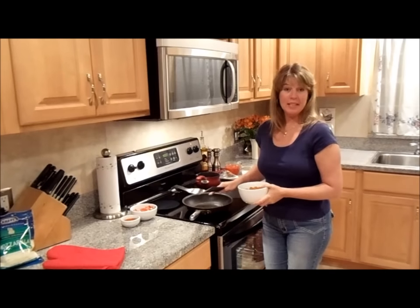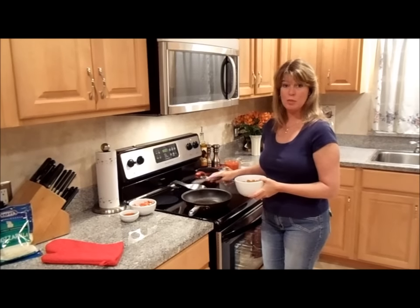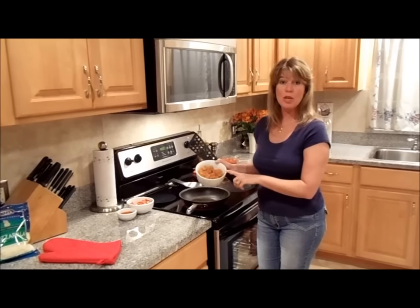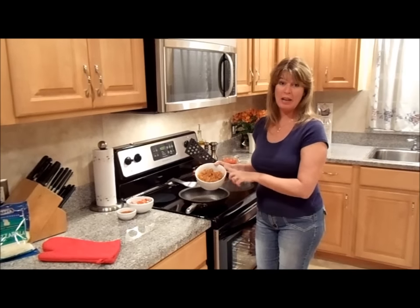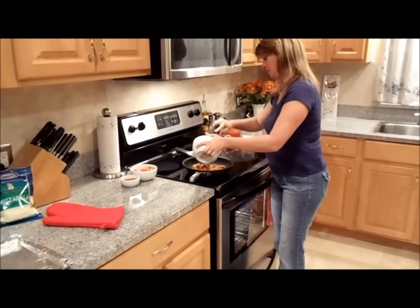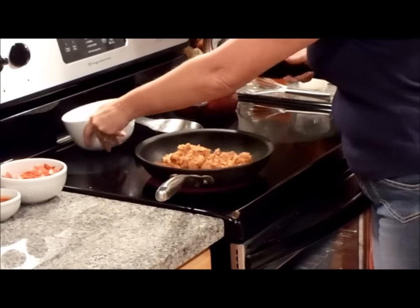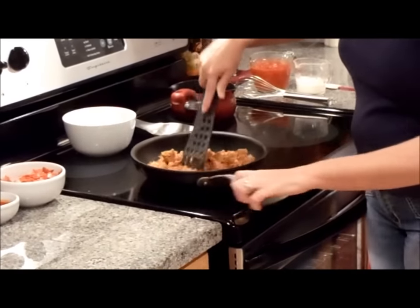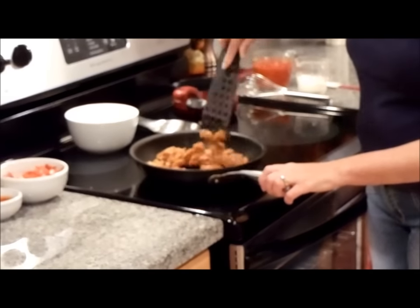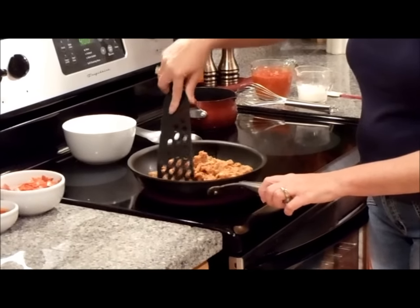I have a pan here on medium high heat that I've sprayed with cooking spray to prevent sticking. We're going to add three quarters of a pound of ground Italian sausage. You want to go ahead and break the sausage and cook it fully for approximately five to seven minutes.